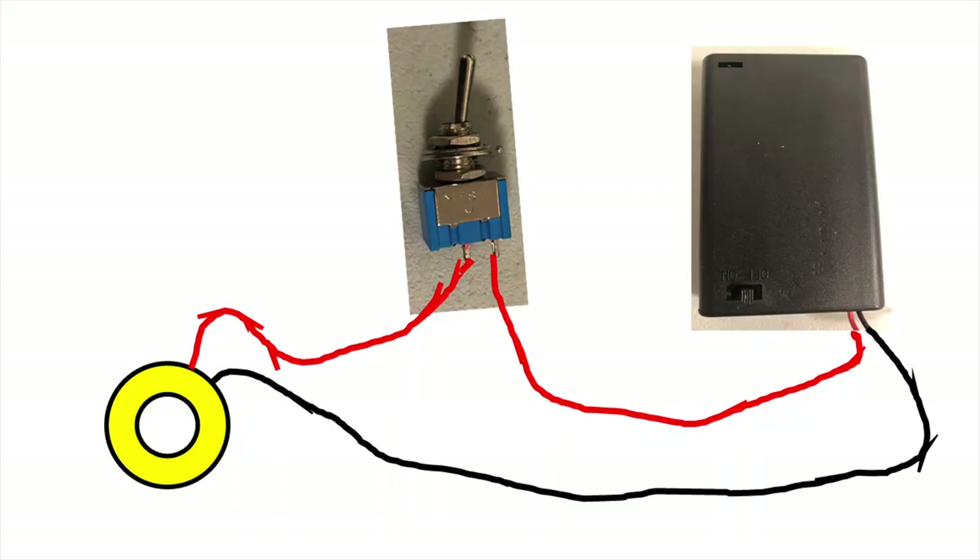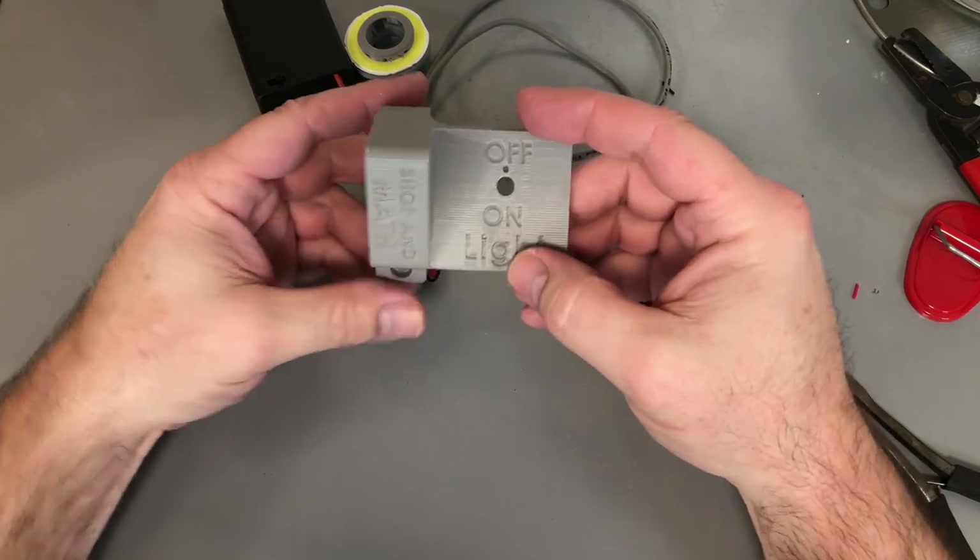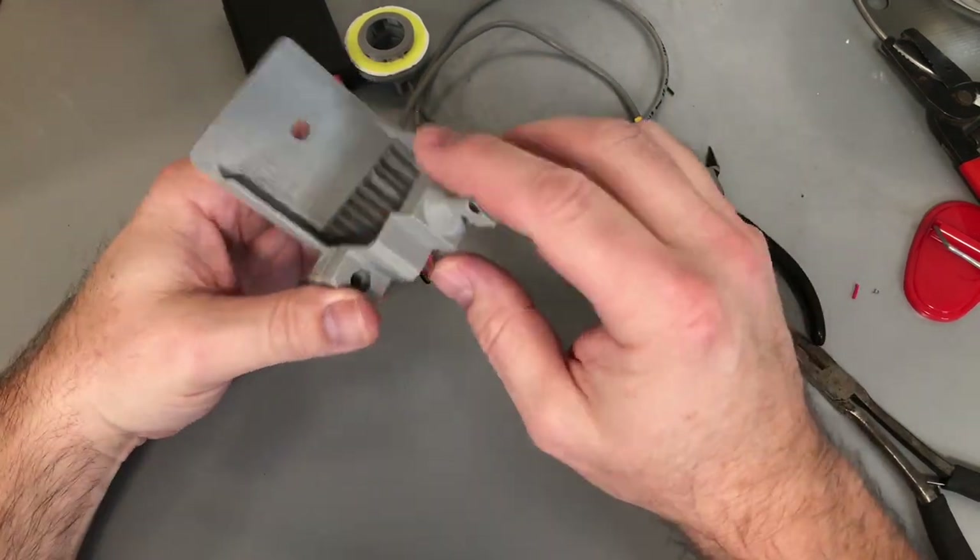I think I made the wiring look a little more difficult than it actually was, so here's an easy-to-view schematic. Here is the switch plate that I've 3D printed.